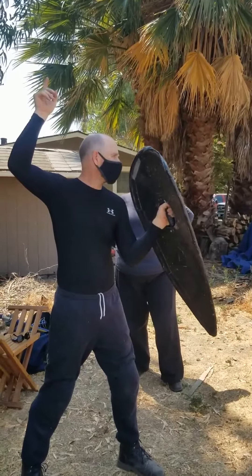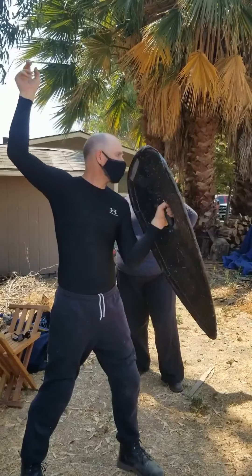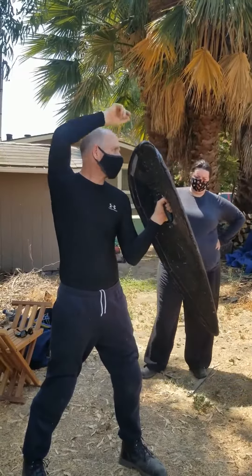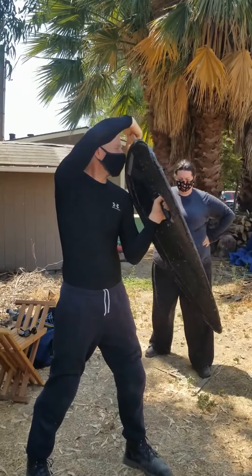Here I'm blind, here I can see. I can only see with my left eye. My right eye is completely blocked, but I can see enough. And of course, if I'm fighting a right-handed opponent, I can see their sword with this eye.